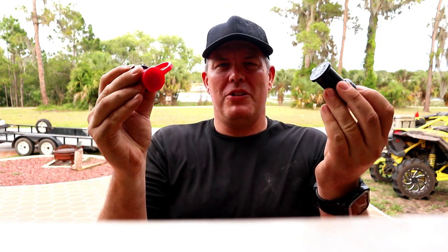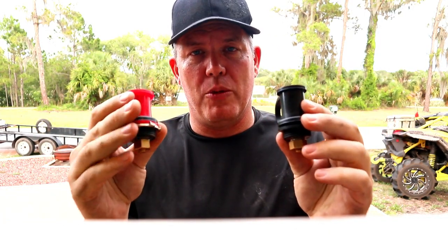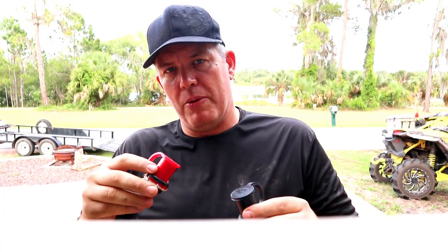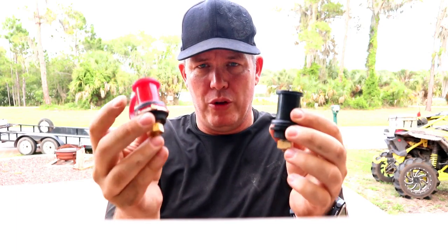Hey guys, here's what we're doing today — we're adding external battery terminals. If you have an X3, you know it's a pain to get to your battery, so if you need to jump your machine or jump another machine, it's tough to get there. We're adding these two bad boys: a couple of external terminals mounted in the back, one for the battery. Quick, easy upgrade.